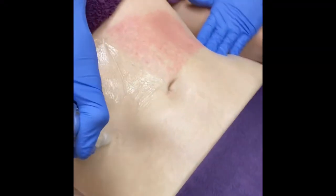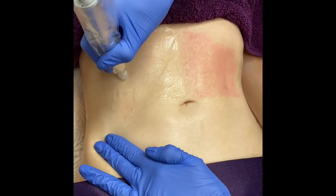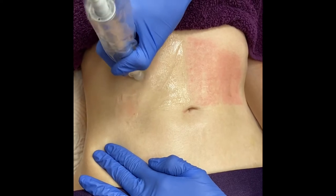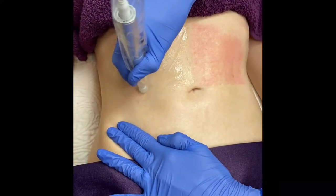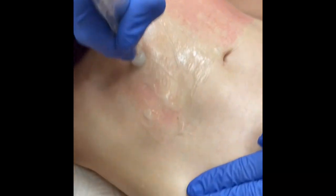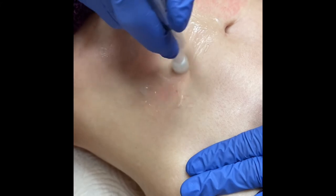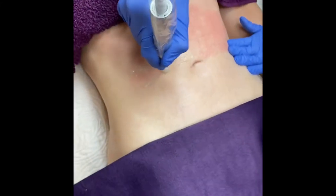Now we're working on another section of the abdomen. I have been using Cool Tone, another procedure that we have at the office to help tighten my abdominal muscles. You do two treatments a week for two weeks, and then you go into a maintenance phase. I have done that for about the last two months, and you may be able to see it in the video, but my abs are sculpted more than they used to be.